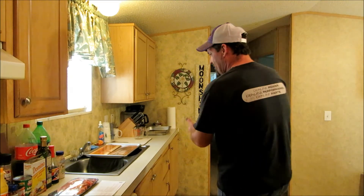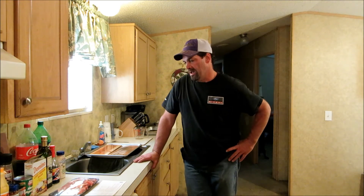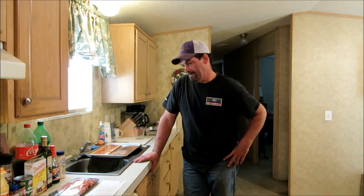All right, everybody, y'all welcome back to the Roadhouse. Had to unplug for a little while — working and sleeping, that's about it. Anyway, it's good to be back. Hope y'all didn't miss me too much. We're going to do a simple little cooking today. We're going to use the grill.